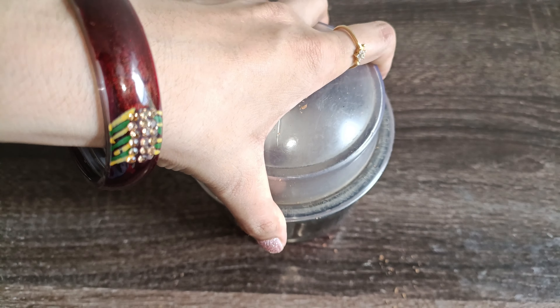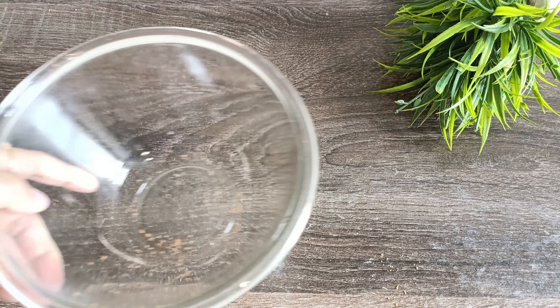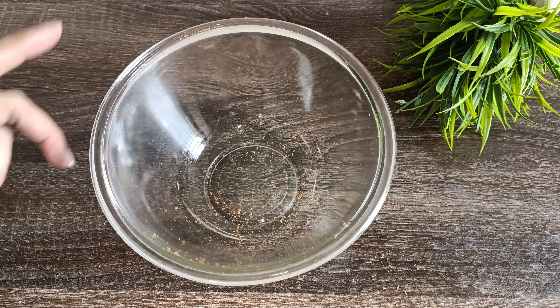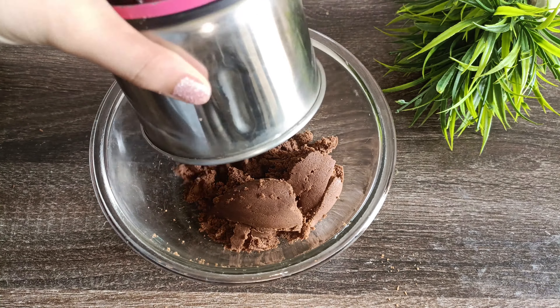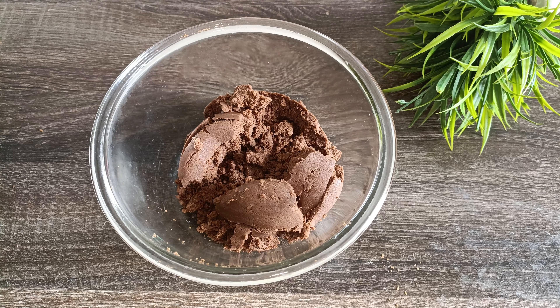Now we will paste it together in the bowl. I am going to put powder on the mixture.